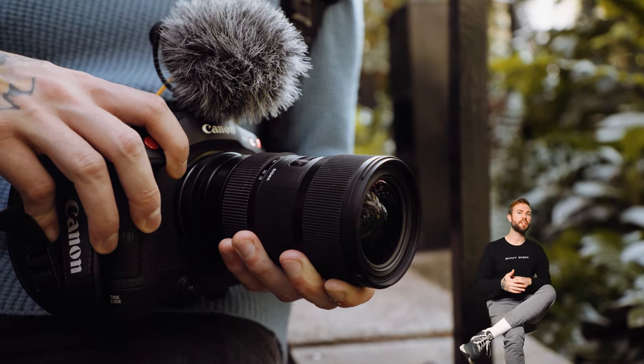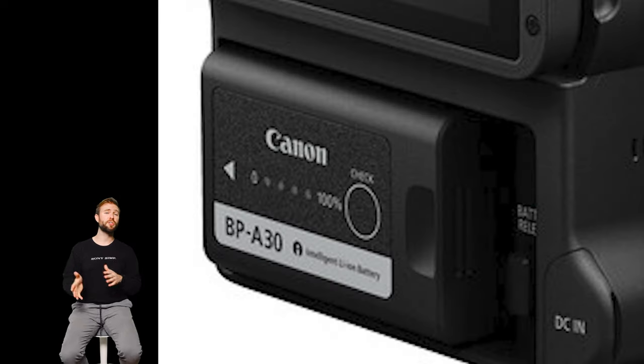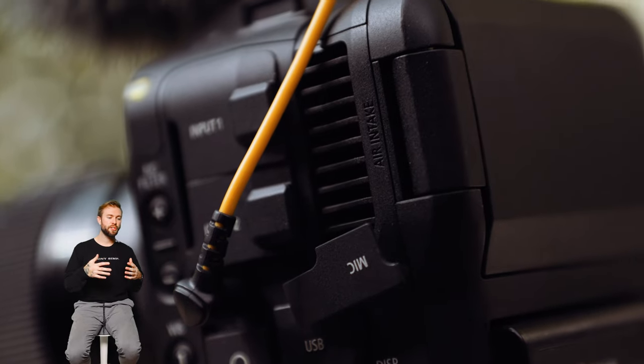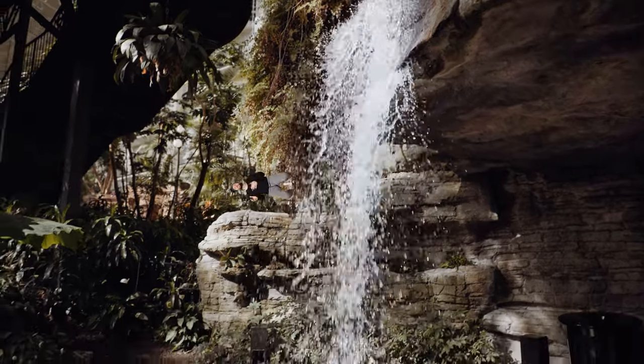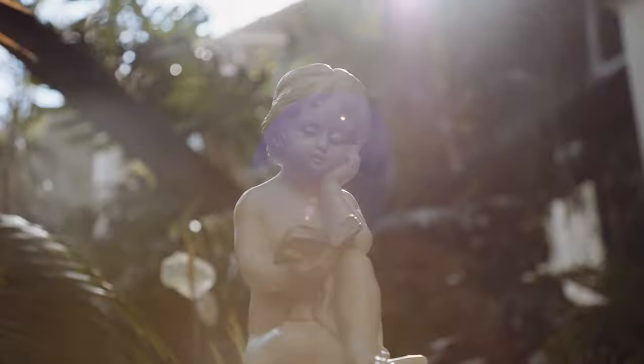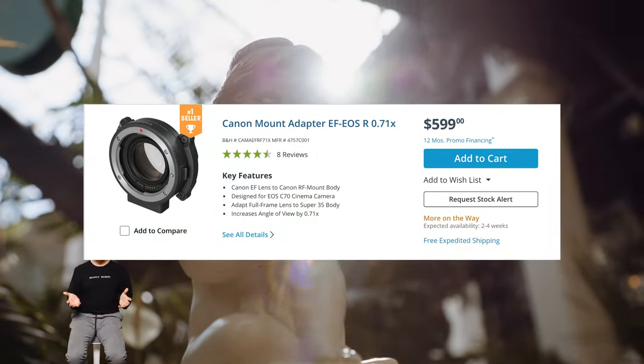You get the internal technology of modern mirrorless cameras with the high-end functionality of cinema cameras. I don't mind the large form factor when you consider the benefits it brings. For example, the C70 has a huge battery that enables long-form content shooting, and it also has an internal fan so you don't have the same overheating issues the R5 and R6 had. And if you're worried about losing that full-frame look, Canon made their own 0.71x speed booster focal reducer that essentially turns the C70 into a full-frame cinema camera.